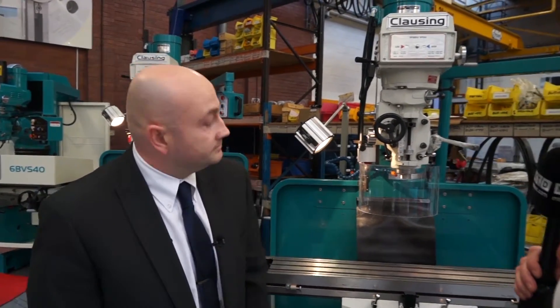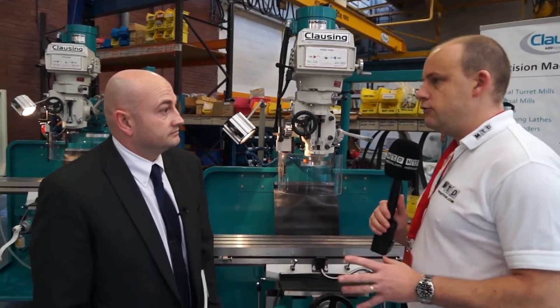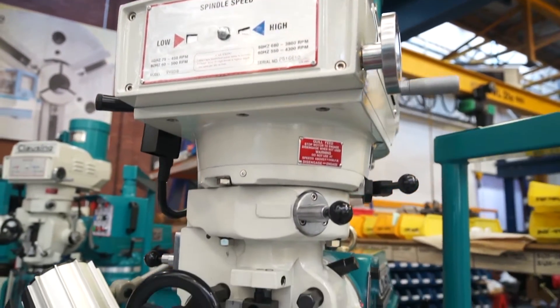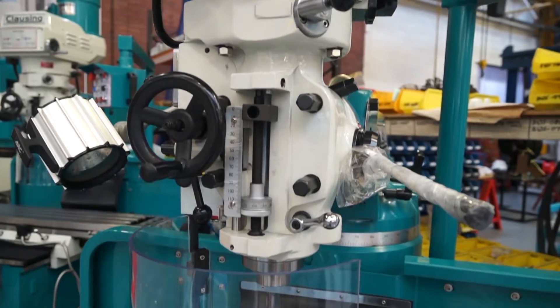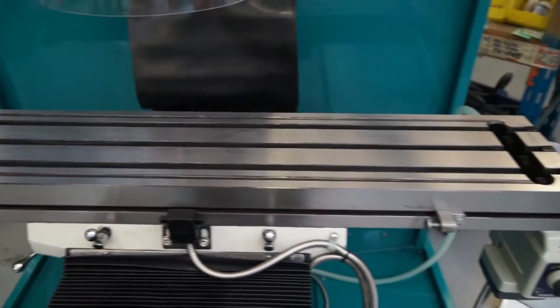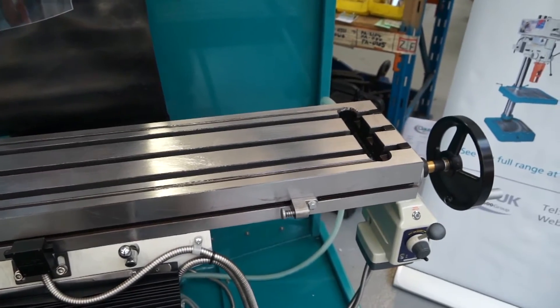Let's talk about the machines themselves. Is this your entry model? It is — this is the 2VS range of machines. This has got an R8 spindle taper, the table is 230mm by 1245mm, and it's a great machine for introductions into the education market, small tool rooms, and subcontractors as well.